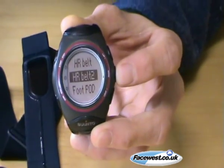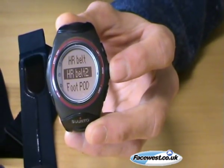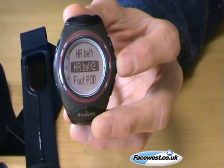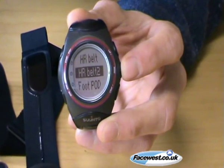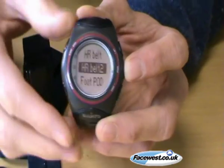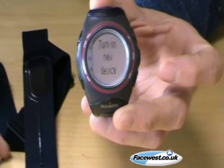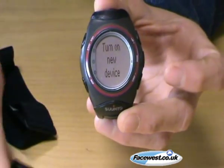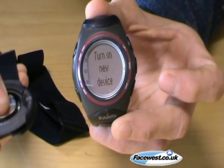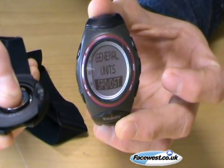Once you press start it asks you to pair the pod. Then you put the battery in — and the trick is that the information that says 'pairing complete' only appears for a very short space of time. So you have to keep your eye on the watch. Press start, it says 'turn on new device,' so I put the battery in the heart rate belt, pop it down — don't need to put the cover on — keep an eye on my watch: pairing complete.